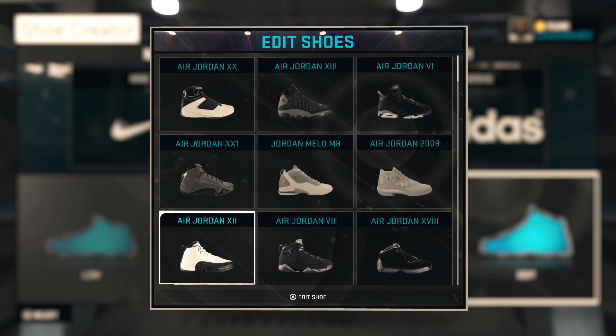What's happening YouTube! It's your boy GetEmGZ803 and I'm back, bringing y'all another NBA 2K15 shoe creator how-to video. Today we got a hot shoe requested, man. This is a subscriber requested video.